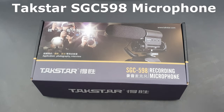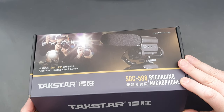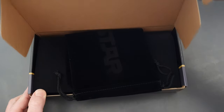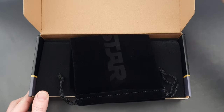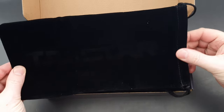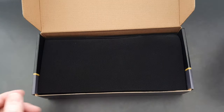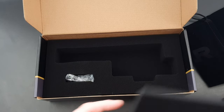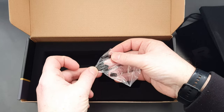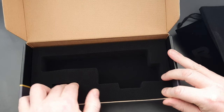This is the Takstar SGC598 recording microphone and this is the box it comes in. It's quite a nice box. You get a velvet Takstar logoed cover to keep your microphone in, and inside there's lots of foam where your microphone sits. You'll also find some extra rubber clips inside as spares just in case you lose them. That's what you get in the box.